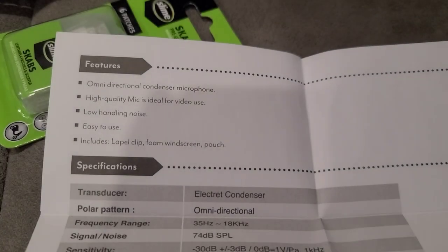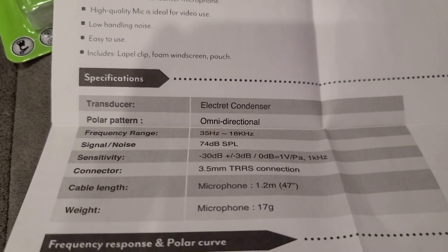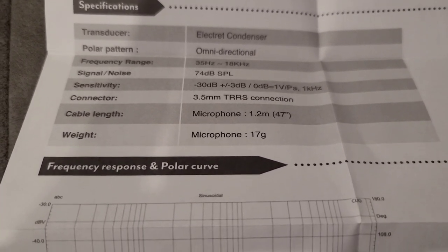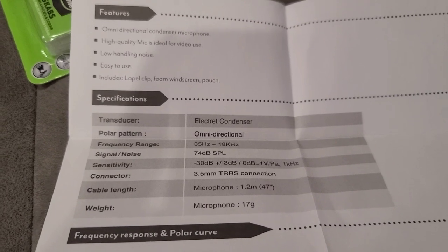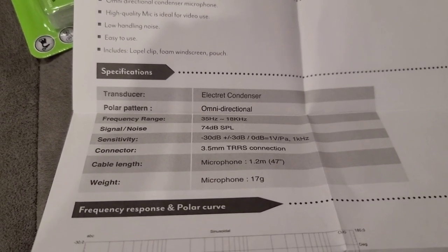I really like this mic — the Bauer lavalier mic. For $8, it works pretty good. I wish Walmart had these available a while ago, because a month or two ago I was having all these problems with mics and stuff. I wish Walmart and Best Buy had them then.